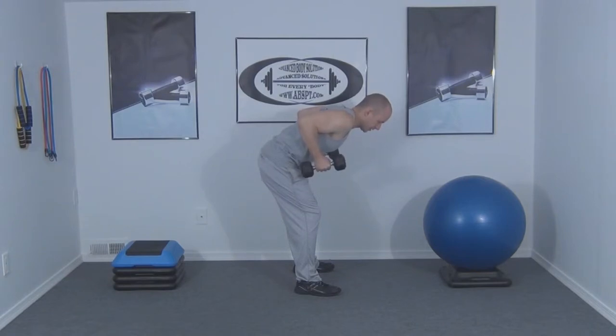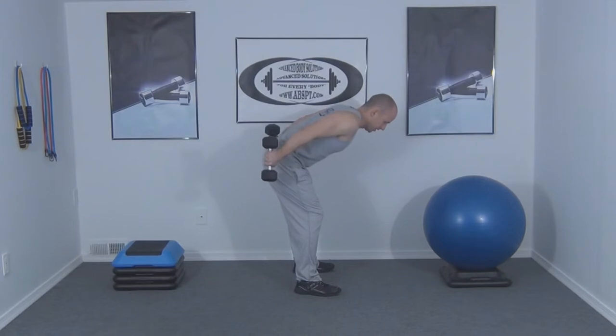Locking our upper arm to the side of our body, we're going to extend the arms back behind the body so the arms are parallel with the ground, and then bend the elbow to bring it back to starting position.